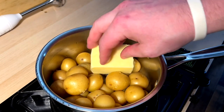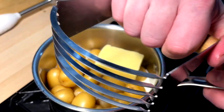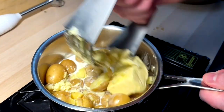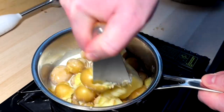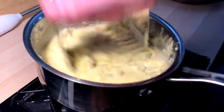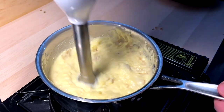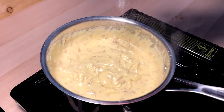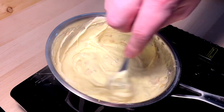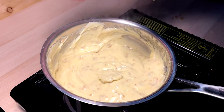For the mashed potatoes, we're coming in with a big ol' hunk of butter, some cream. We're going to start these off with a pastry wolverine-claw mash and then bring it to the old whipping stick to get them real nice and fluffy. Once we've reached a good consistency, we hit them with some salt — and that's how I like them. Just angelic.